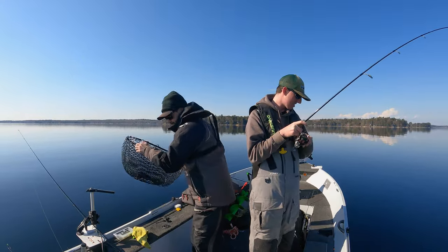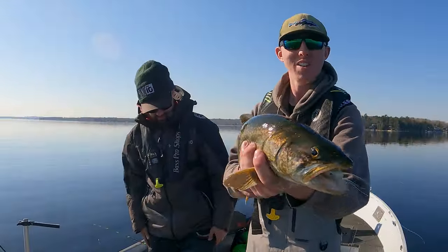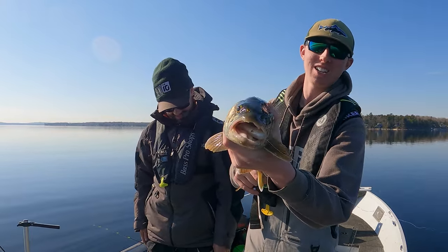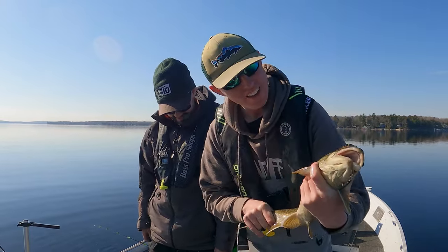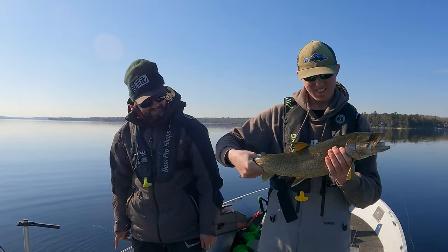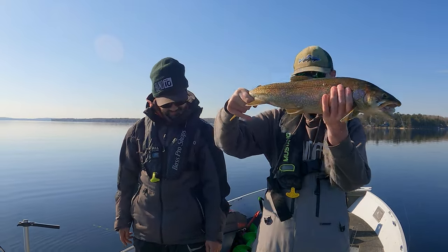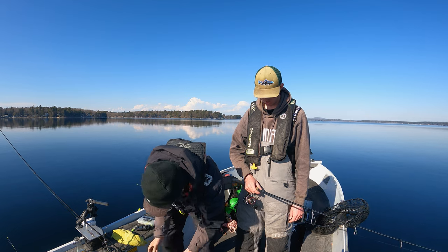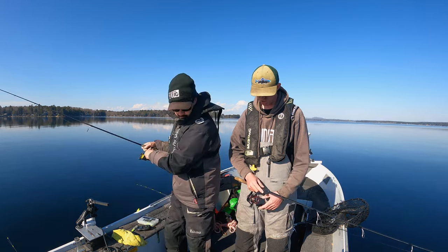Would you like the net, kind sir? Yes please. It's a nice fish, if you can see that. That tube is just choked — he wanted that thing. A good like 23 and a half maybe. They're all seeming to be around that size. Good to go.